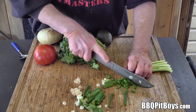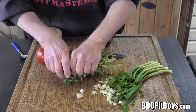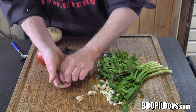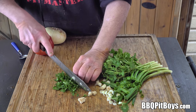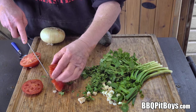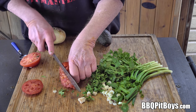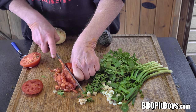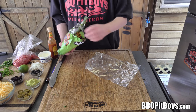Now, while we're waiting, we're gonna chop up some veggies. Here we've got some green onion. We've got some cilantro. And these will be applied to the wings. Here we've got some tomato — you want to dice it up. We're doing nachos. Simple. Perfect for the football games coming up.